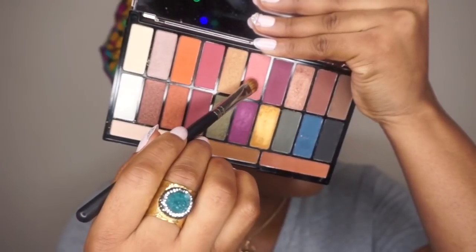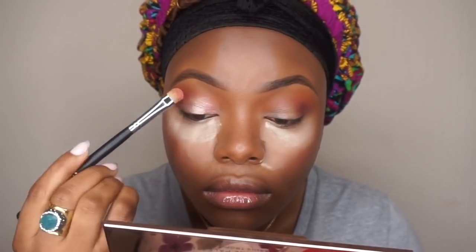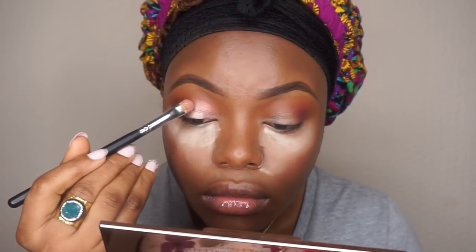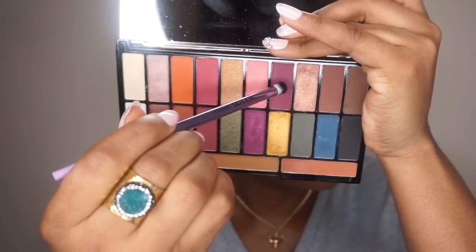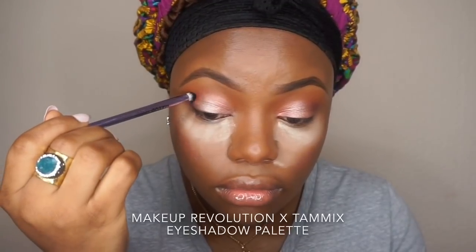I'm just going to take a shimmer shade and apply that on my lid. Like I said, it's a very simple look to recreate. Then I'll just define the outermost corner of the eyes a little bit more.